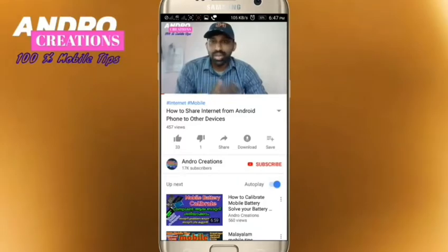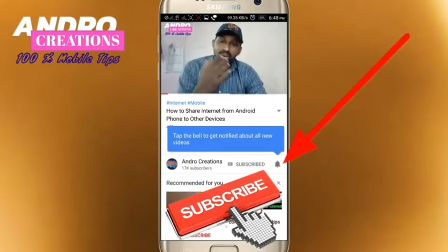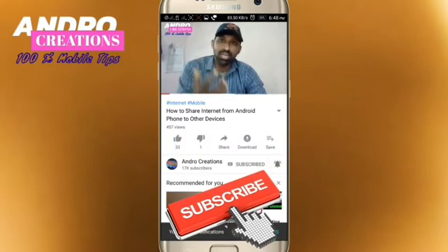If you want to learn more about mobile, please click on the subscribe button and subscribe. If you want notifications, please click on the notification button. If you want to learn more about our mobile battery, we can learn more about our mobile battery.